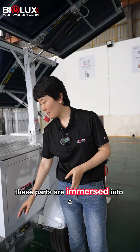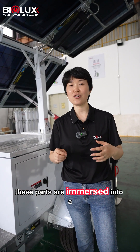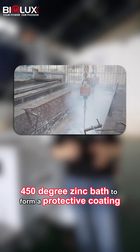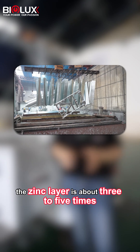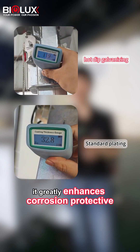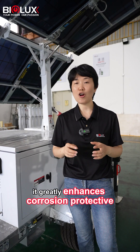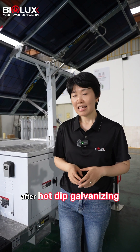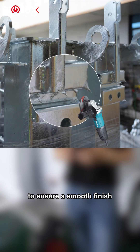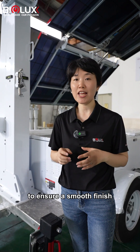After the surface is fully prepared by phosphating, pickling, and fluxing, these parts are immersed into a 450-degree zinc bath to form a protective coating. The thick layer is about 3 to 5 times that of standard electroplating, which greatly enhances corrosion protection. After hot-dip galvanizing, the surface residue is removed carefully to ensure a smooth finish.